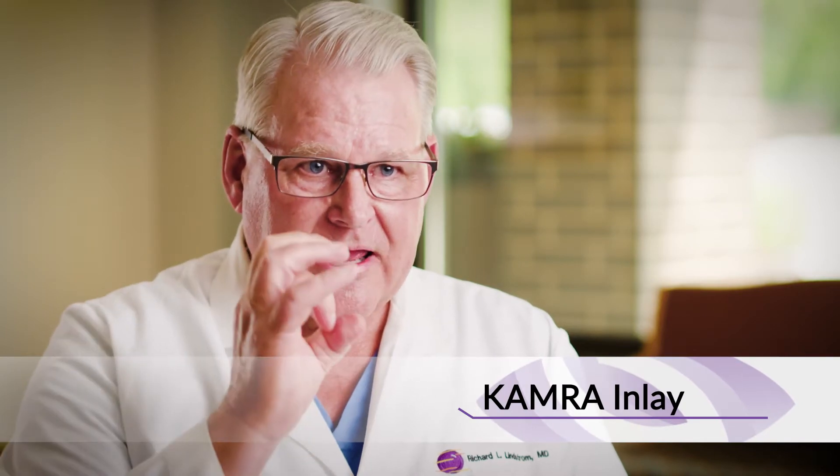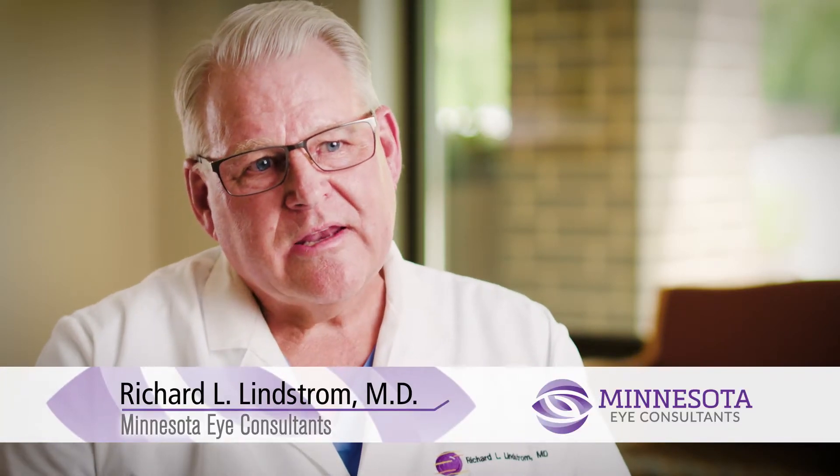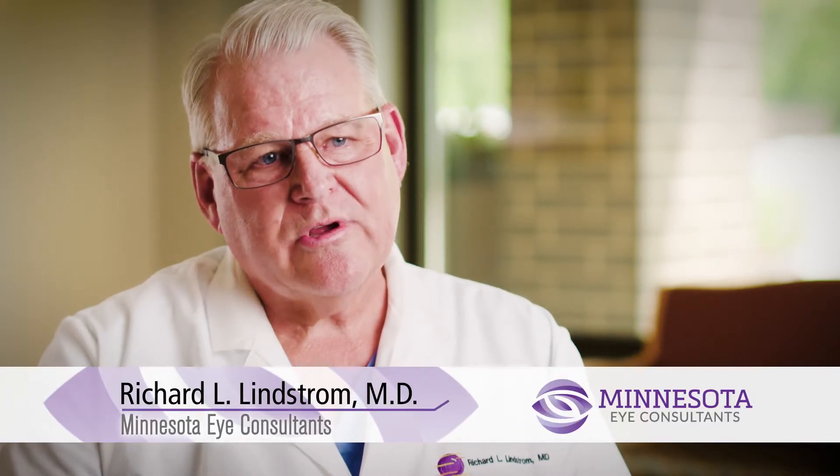These inlays help to give a broader range of focus. One of the inlays that we've been extremely excited about here at Minnesota Eye Consultants is called the KAMRA inlay. It's called a camera inlay because it works like a camera — it has a small diameter aperture or pinhole effect, and what that does is increase the depth of focus so that patients can more comfortably read without glasses.